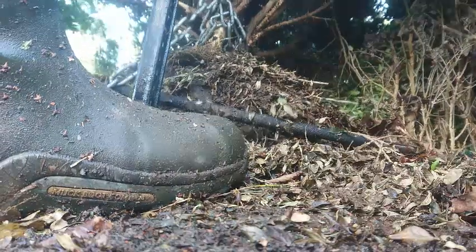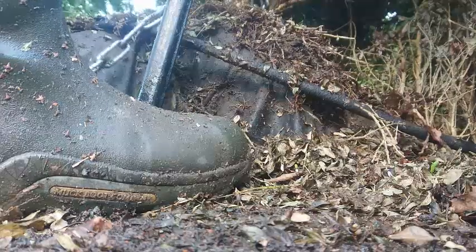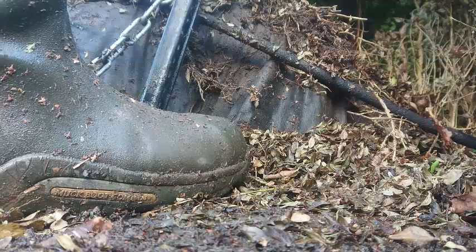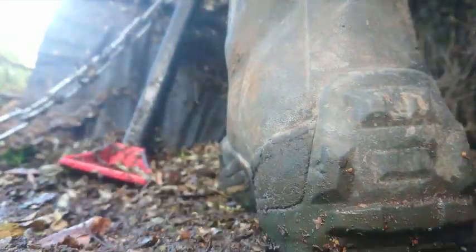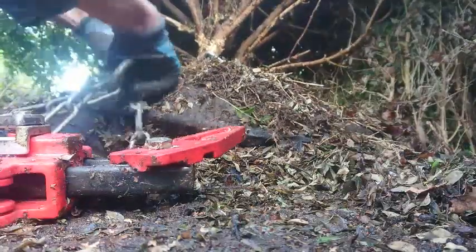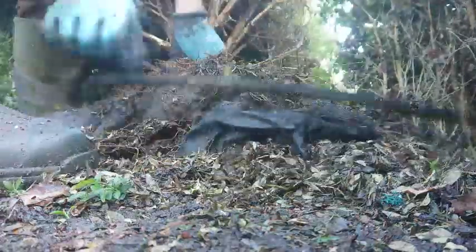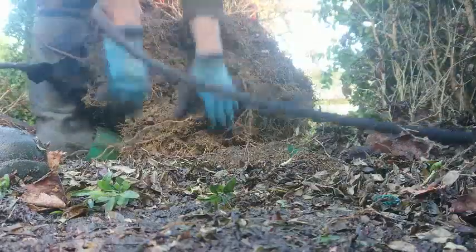We just wrap the chain around, secure it up, pump the jack, and it quite crudely pulls whatever you're trying to get out of the ground. That bit of pipe you can see is actually irrigation — it was all torn and ripped through and broken. The weed fabric was a little bit of a hindrance but not too much of a problem. I've skipped up the speed slightly just to save watching the unraveling of the chain. You can see the huge root ball — it's actually balled out.